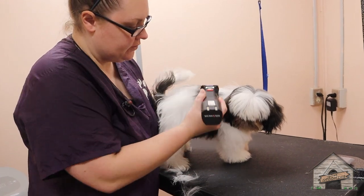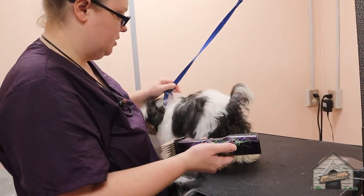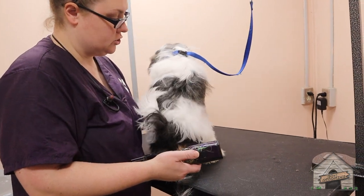I'm going to give her breaks here and there. She's a puppy — she doesn't understand this process. So we're just going to work with her, and you can see she's very happy. We're not doing anything that hurts her.